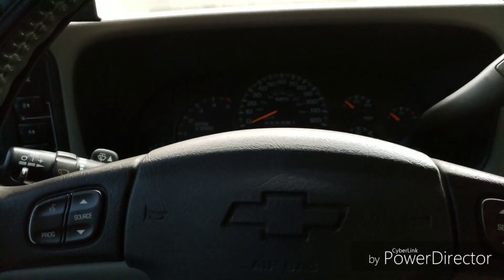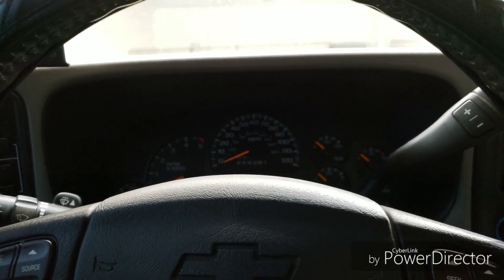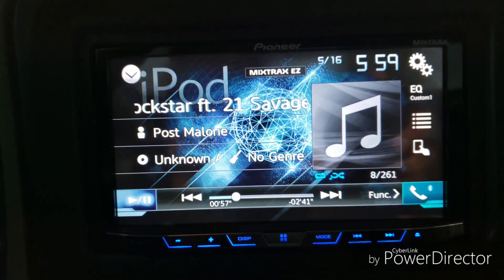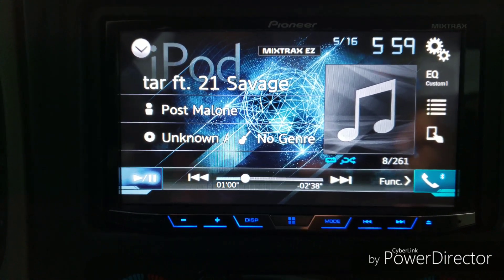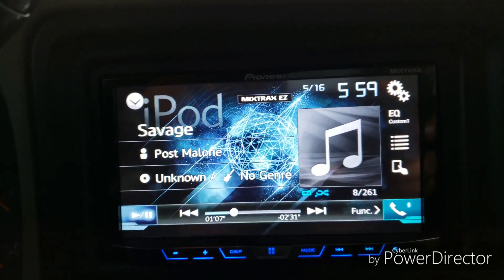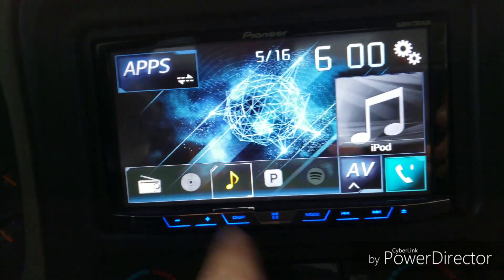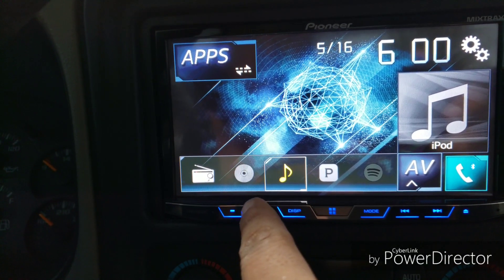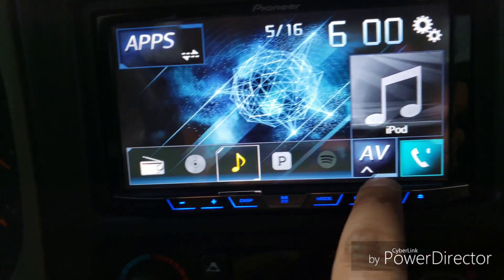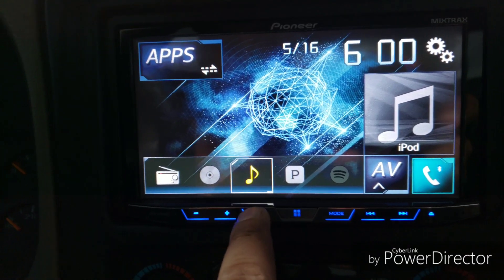Okay everyone, we are back — just got my deck installed and I'm super excited to show you guys what it can do. It is amazing. So Pioneer AVH-X4800BS — there it is, everything's there, looks amazing. I'll kind of make this quick because no one wants to hear me ramble. So if we go here, we can go through radio, DVD, CD, iPod, or auxiliary — whatever you have — Pandora, Spotify, AV, and then there's your Bluetooth.